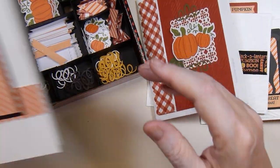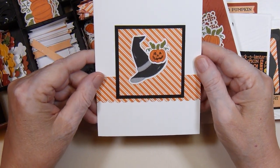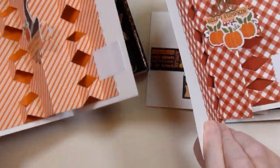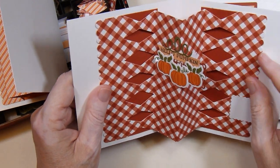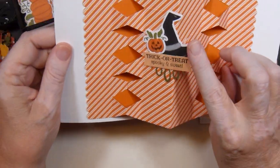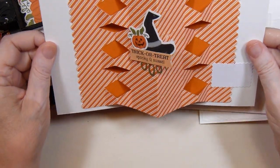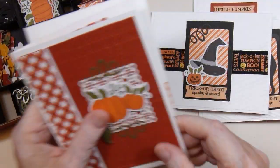I also did the same thing with the reverse side of the cracker box and made this card, and it also pops up. This was the first one I made, so I think I stretched it a little too far, so it doesn't pop up as nicely as the second one does. But here's my little element that is in the middle. So those are fun to make.